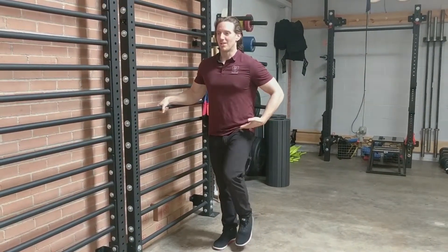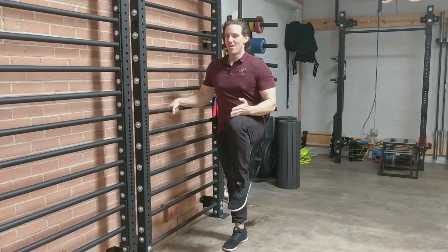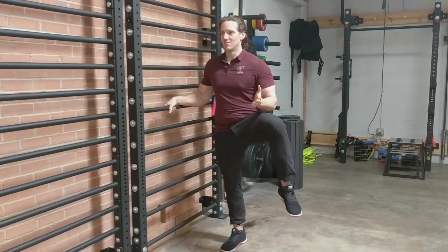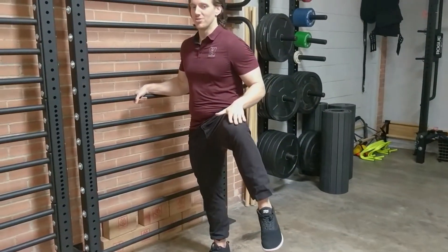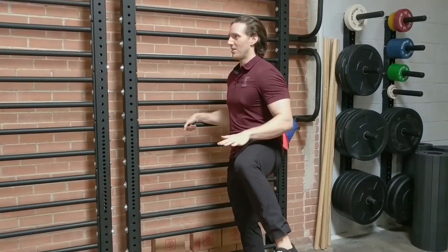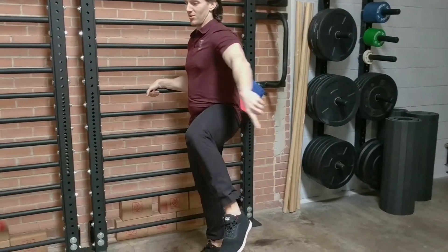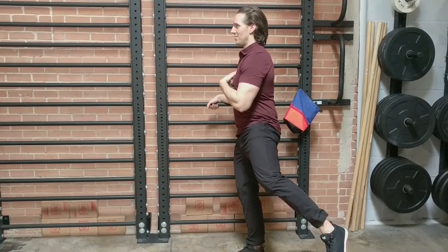I'm going to start by lifting my leg up into flexion, as high as I can get it, and go out into what's called abduction. From here, I'm going to keep my leg high and go into internal rotation — it's not going to be a lot of movement, just a little bit. And I'm going to continue this circle, trying to keep that knee high but trying to keep all of this still.